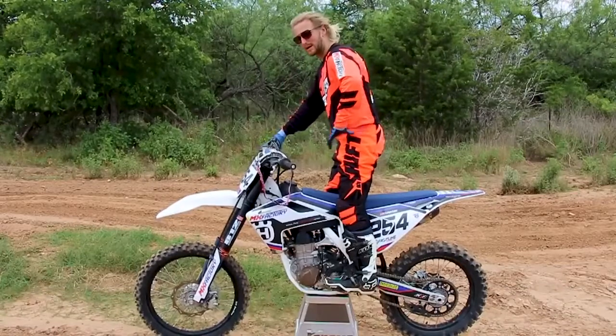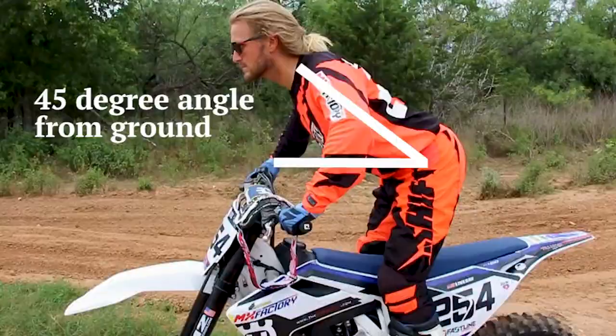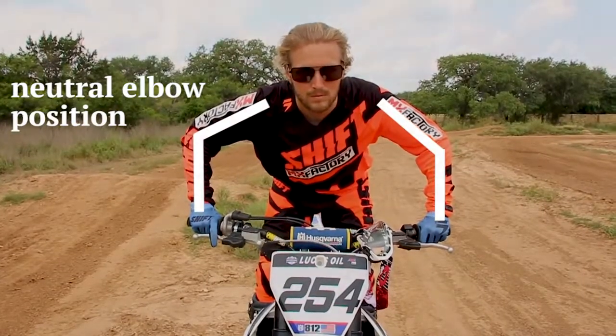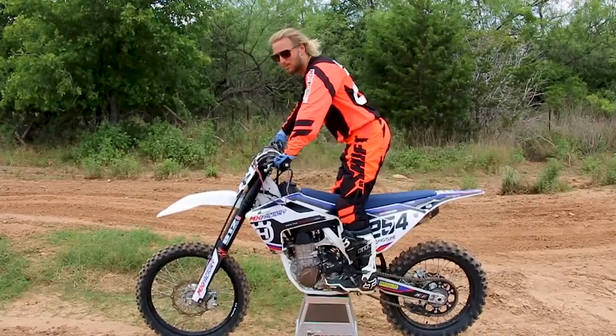Hips stacked over the foot pegs, and then your upper body is probably the most important. You kind of want to be at a 45-degree angle with your hips and your upper body. That way you can lean into a steep face or drop back on something that's a little more mellow.